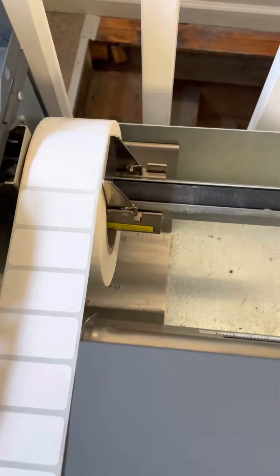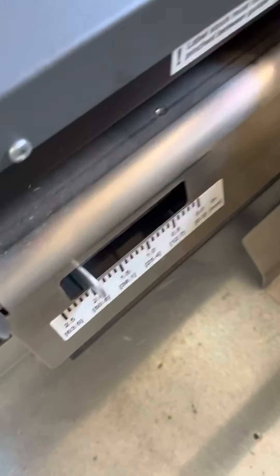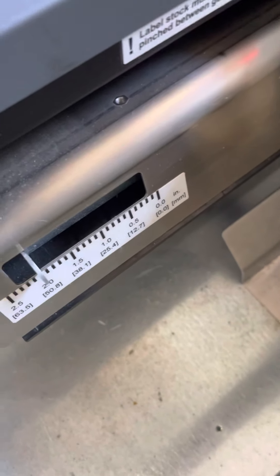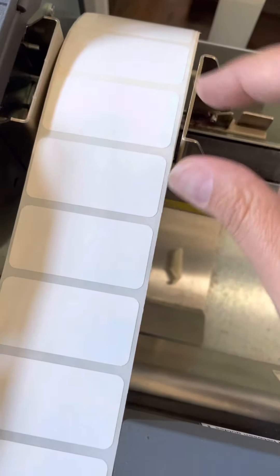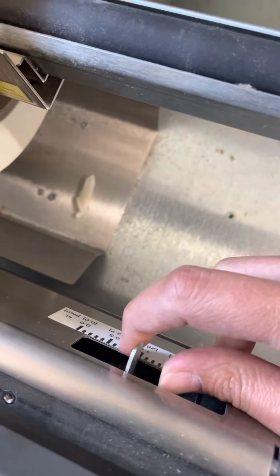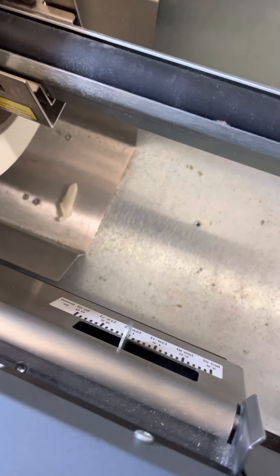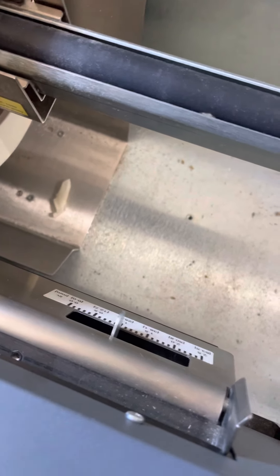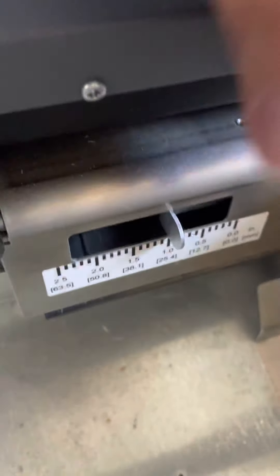Maybe your husband can fix that. Another thing you need to adjust — and this is super important when you're doing round labels — is this slider bar in the very back. You want to slide it to half the width of your label. For example, these labels are two inches wide by one inch tall, so you want to set this slider bar to one inch. It's not as important with rectangular and square labels, but with round labels you need it. If you have a three-inch circle label, you'll want this slider bar adjusted to one and a half inches, which would be right here.